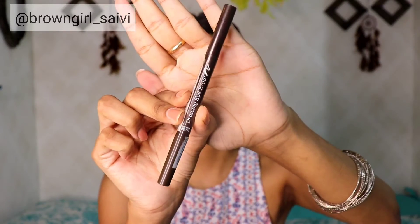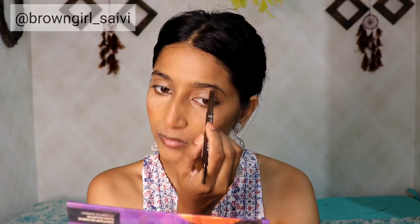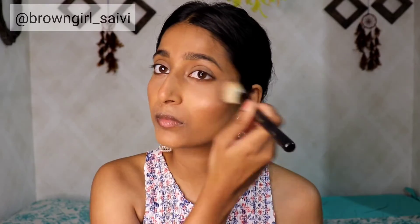To set the concealer, I am going to apply this Maybelline Fit Me Loose Powder and bake a little bit. I am going to apply this around my mouth as well because I have a crease. Now I am going to fill my eyebrows with this Etude Eyebrow Crayon. Then I will apply the highlighter from the same Sugar Face Palette, and dust off the baking.